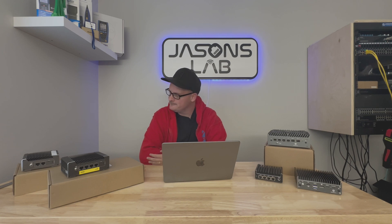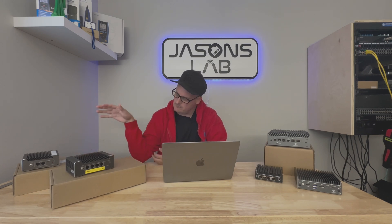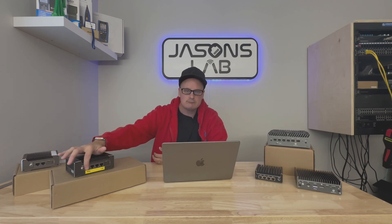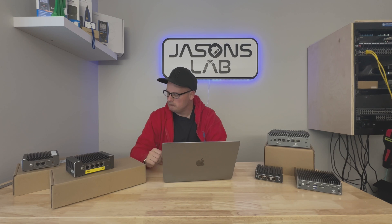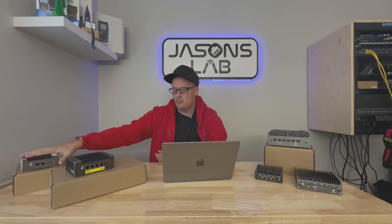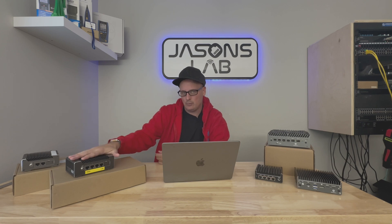Protectli really likes my content — they sent me their newest box. The reason they sent it is because I had some suggestions for the previous one: more ports, more RAM, not necessarily a faster CPU but a better one. My biggest complaint was that if I wanted to install more modules and get more VPN throughput, it needed more RAM.